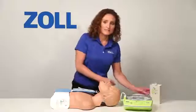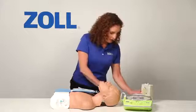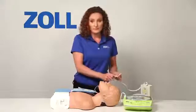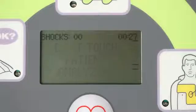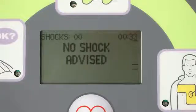I will set the simulator to present asystole, an unshockable rhythm. When I plug it in, the AED Plus recognizes the presence of a heart rhythm and begins analyzing it. The device prompts: Don't touch patient. Analyzing. Don't touch patient. Analyzing. No shock advised. Start CPR.